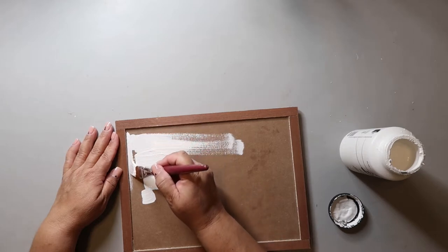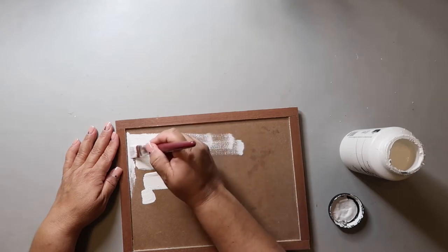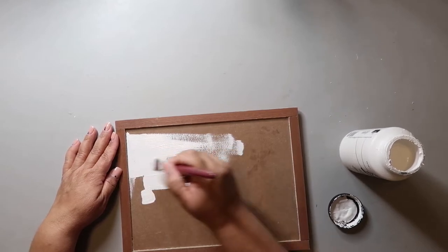I could not get a smooth surface, and I even tried sanding it, but what I think I'll try next time is to put down maybe a layer of Mod Podge to give it a smoother surface to start with, and then paint.